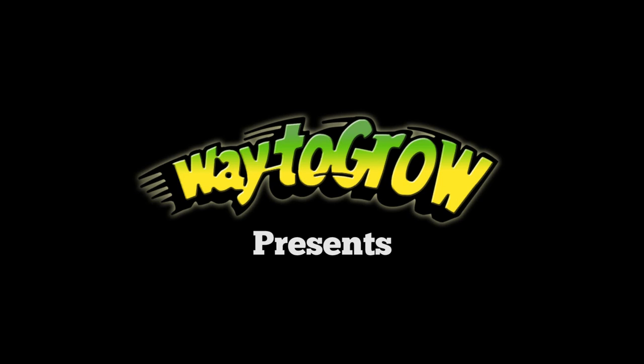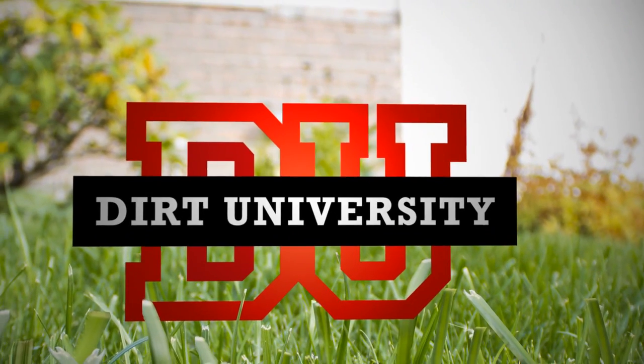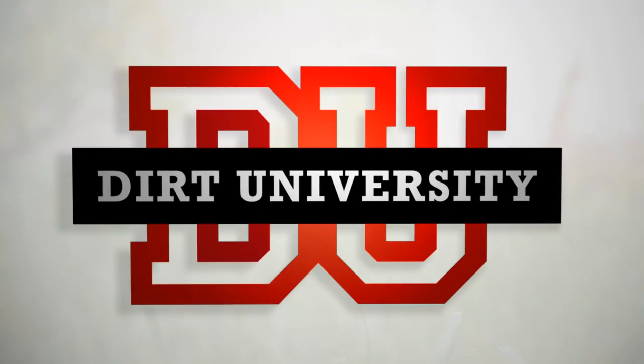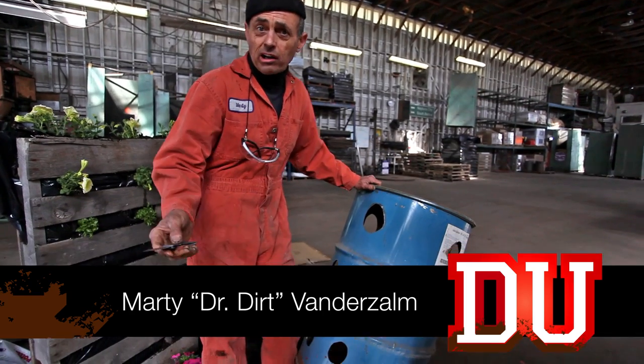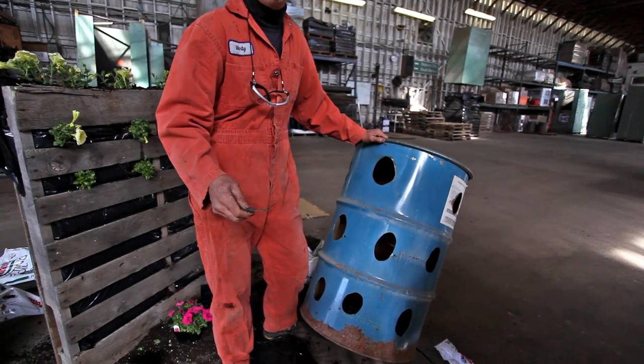Welcome to Dirt University. I'm making this for an uncle of mine who needs to use them for burning garbage.